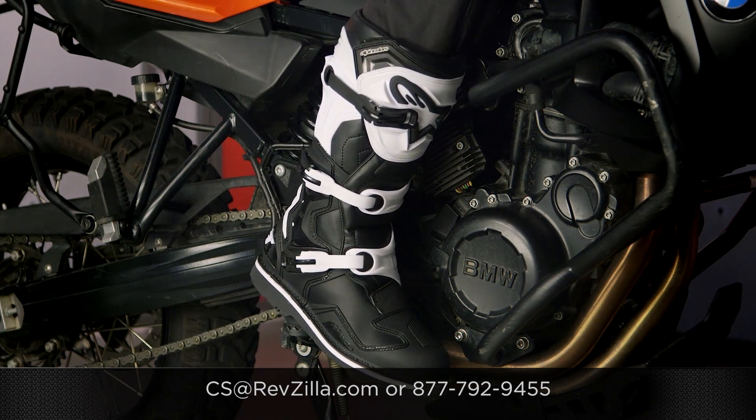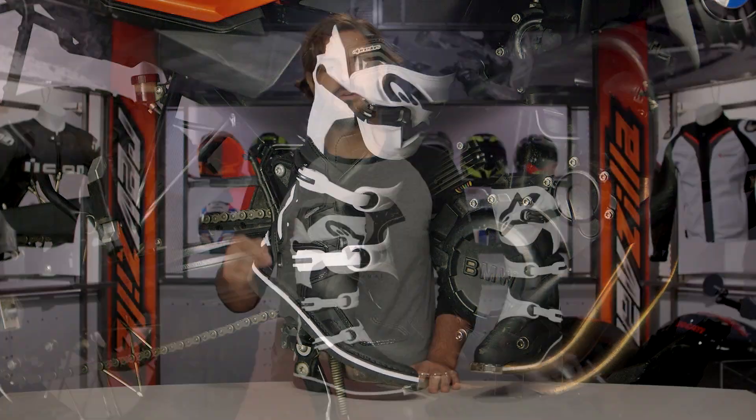Thank you for joining us for this look at the all new Alpinestars Tech One boots. I'm Spurge — enjoy the ride.